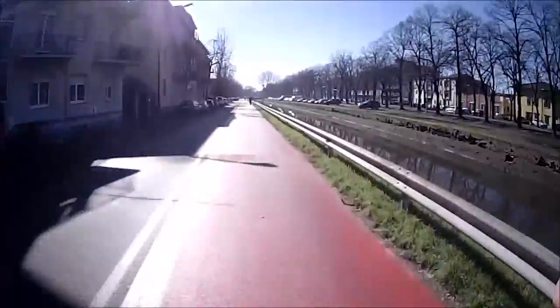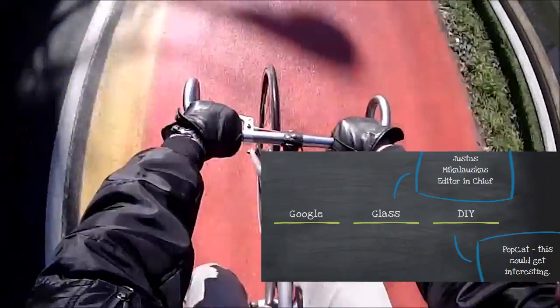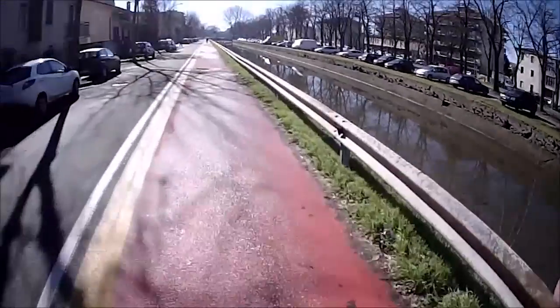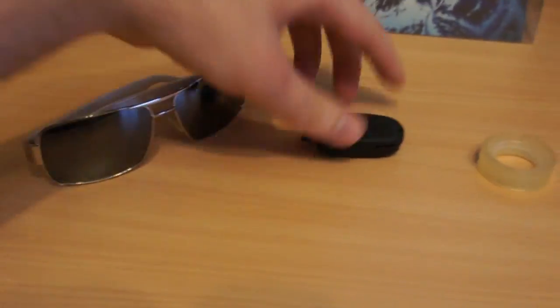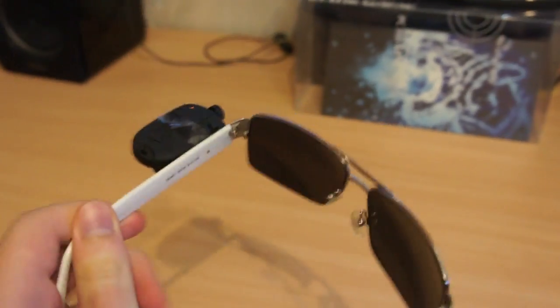I was thinking about Google Glass, and for $1500 you really get only two things: some extra attention on the street and a pretty average video camera. So when it hit me, I could do exactly the same under 50 bucks with a pair of glasses, a cheap video camera from eBay, and some sticky tape. Behold, here it is — $50 DIY Google Glass.